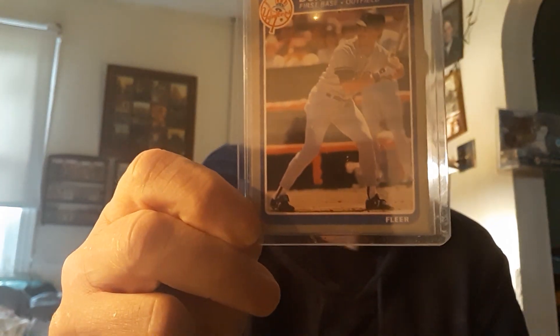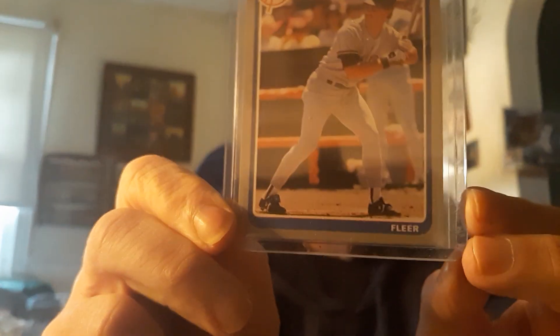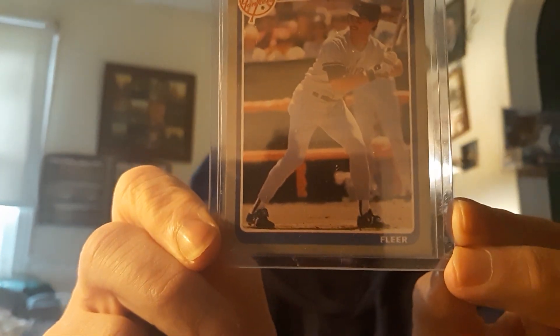Got a nice beautiful centered raw one right here from back in the day. I collected it probably back when it came out in '85-'86, that's when I bought it. And it's a beautiful '85 Fleer Don Mattingly. Beautiful card — I really liked the professional design of the '85 Fleer.